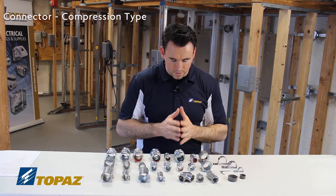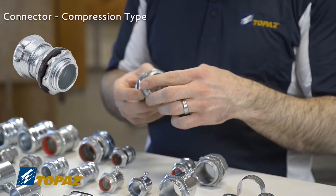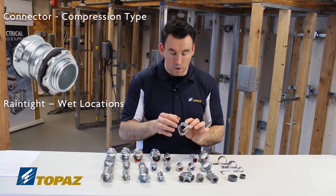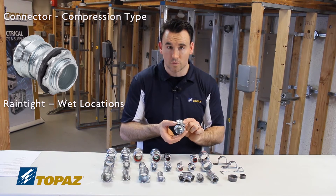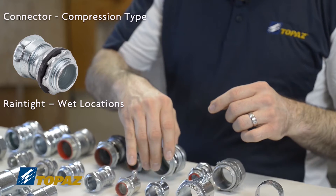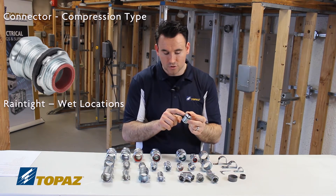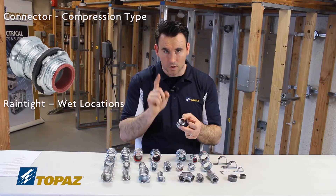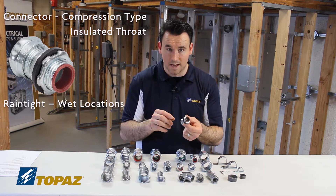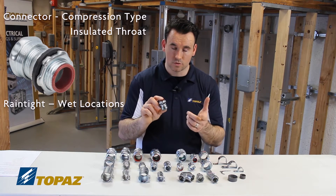Looking at the other compression connectors, one is marked rain tight right on the fitting. It has a lock nut and a rubber gasket — that rubber gasket keeps water from getting into the boxes, making it suitable for wet locations. Another compression connector also suitable for rain tight has the lock nut, rubber gasket, and additionally an insulated throat, which is a removable feature recommended to prevent any damage to conductors. This is an EMT compression connector for a wet location, also known as watertight.